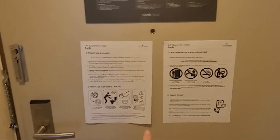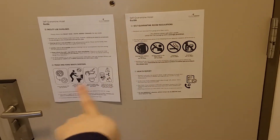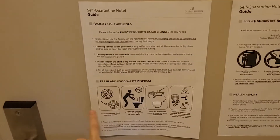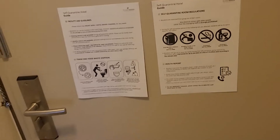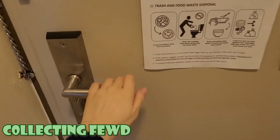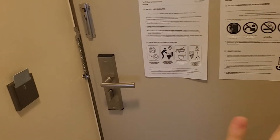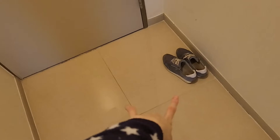So this is the front door, where you have the guidelines and rules — like how you have to dispose of food waste and stuff like that. You're only allowed to open the door if there's food next to it; other than that you have to keep it closed unless they tell you to.